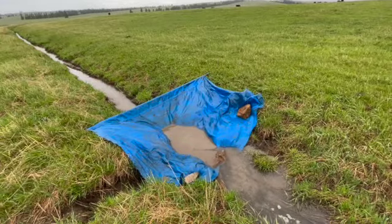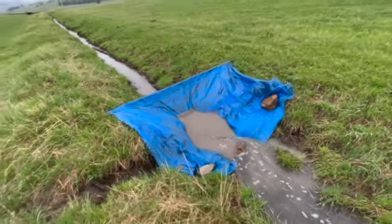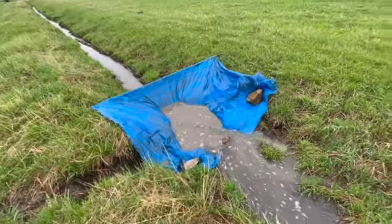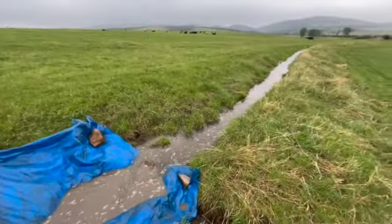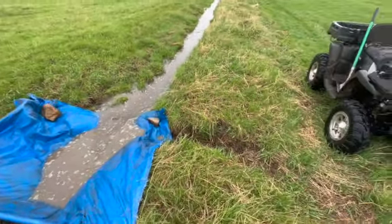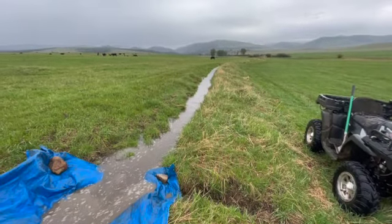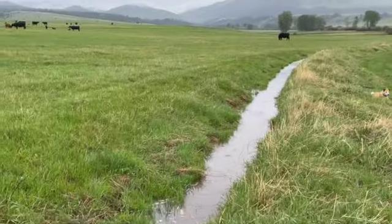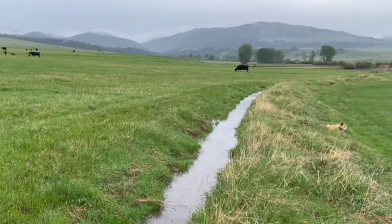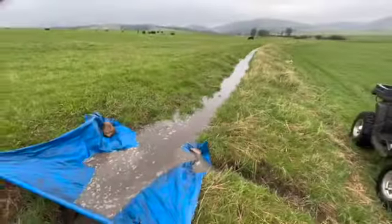Some of our ditches have head gates, but the majority we use canvas dams to divert the water out of the main ditch. You set it in there on a pole or a pipe, set it in with some rocks and your shovel, and the water flows down the ditch from the last set. We'll dam it up, fill the canvas, and run out the outlets. We're up at Snowshoe here — the creek starts up the head of that draw and is fed by springs and snow runoff, then we have a diversion out of the creek into these ditches, dam it up, and flood irrigate.